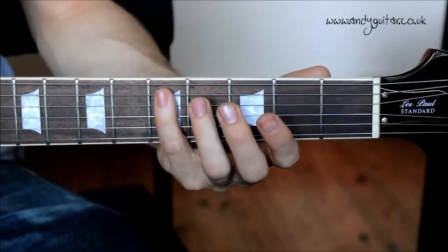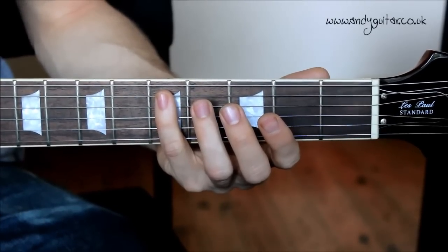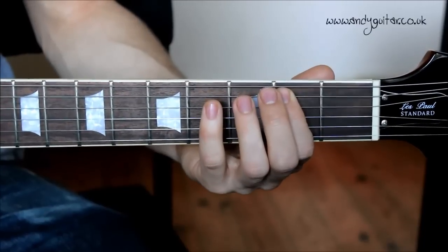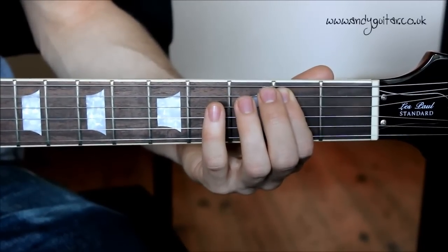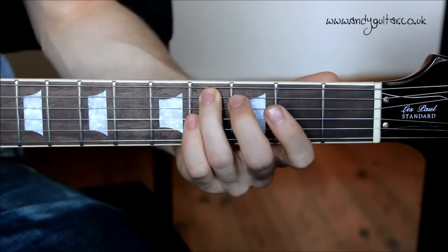The second half of the riff is exactly the same rhythm-wise, we're just using different notes. We're going to your first finger at the second fret, but this time on the A string. Then fourth fret to second fret, also on the A string.